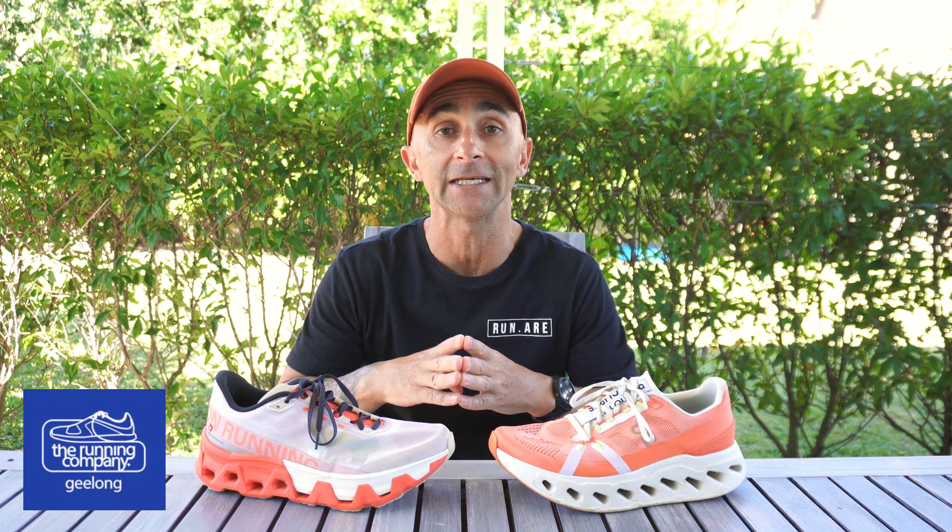A massive shout out to my number one running store, The Running Company at Geelong. I've got a link to their website in the description — make sure you go check that out and check out all their running gear. And if you guys want to support this channel, make sure you hit that subscribe button.